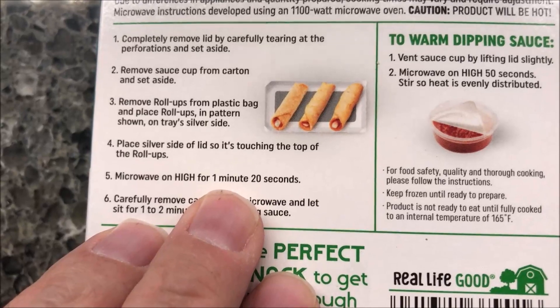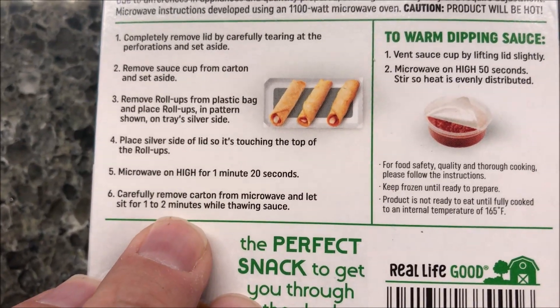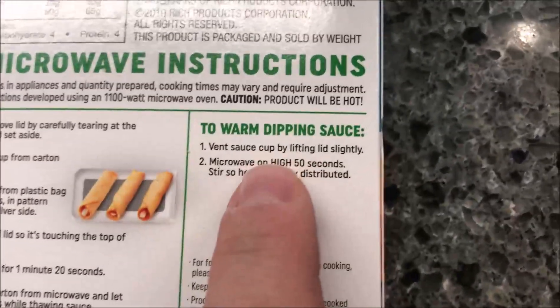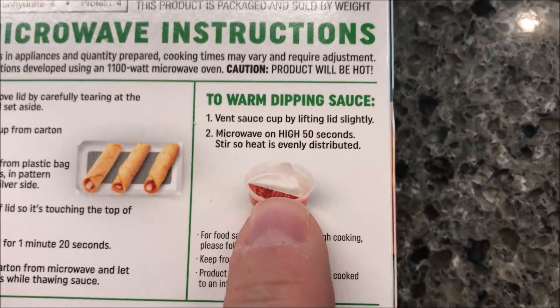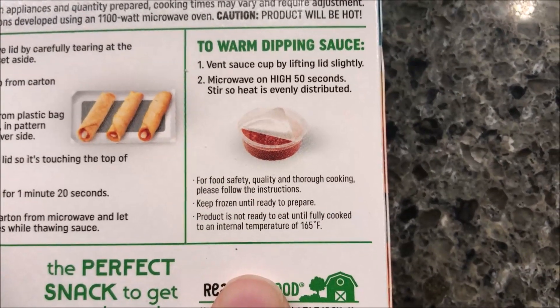Microwave on high for one minute and 20 seconds. Carefully remove the carton from the microwave and let it sit for one to two minutes while the sauce thaws. For the sauce, vent it, microwave it for 50 seconds, and stir so the heat is evenly distributed.